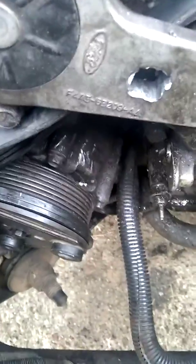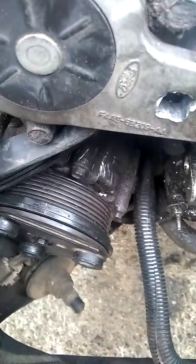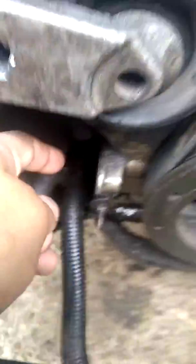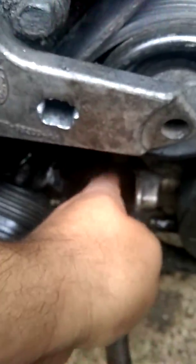Your crankshaft position sensor sits right next to the AC compressor. I've seen some people asking how do you get it off without taking the torch to it or tearing your car up. It's not simple — it's hard — but it's a simple solution. You just got to drop your AC compressor, move it to the side, and your crankshaft position sensor goes in here.